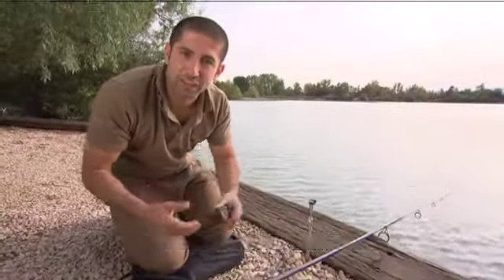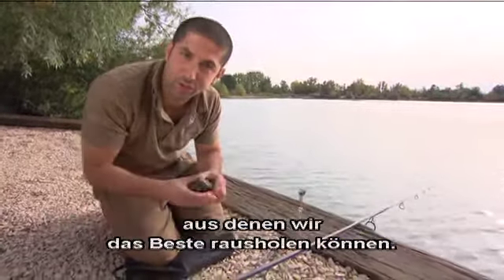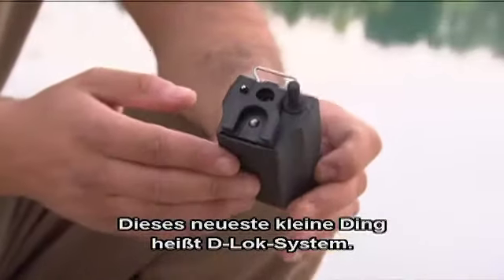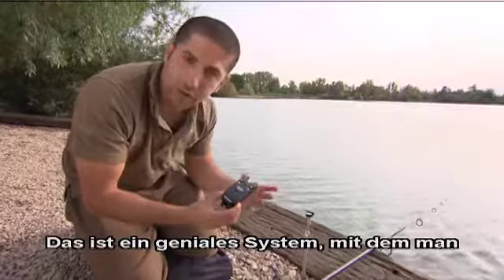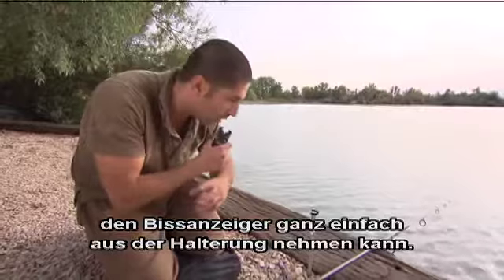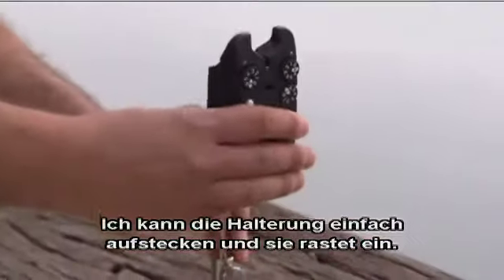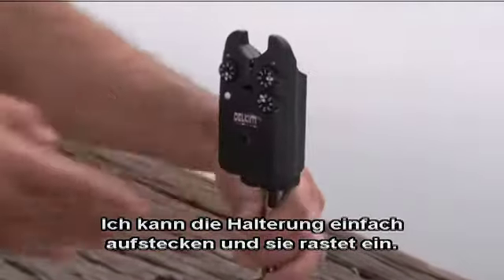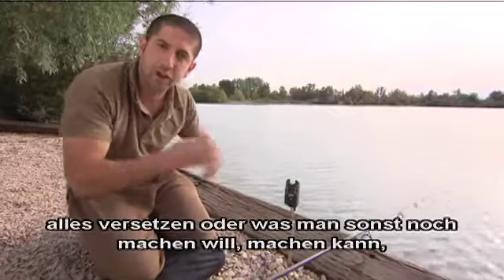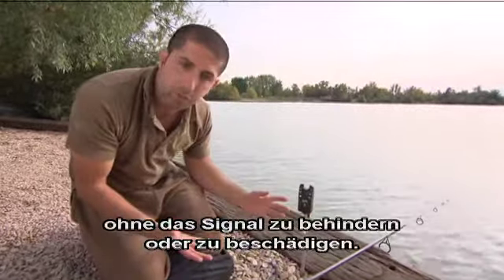I do love a gadget and the guys at Delkim have been hard at work creating some great new tricks and bits for us to get the best from our fishing. This latest thing is called the D-Lock system. It's a brilliant little system that allows you to take your buzzer straight off the bank stick or buzzer bar without any hassle — you don't need to unscrew it. I can just push that bank stick straight on and it clicks into place. The beauty of this is you can take them off, move your bank sticks around, do whatever you want around the swim without hindering or damaging your alarms at any point.